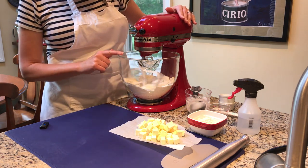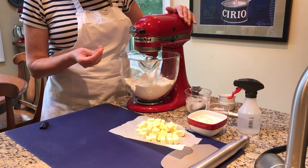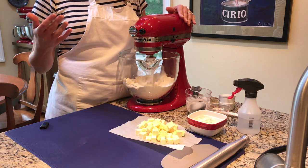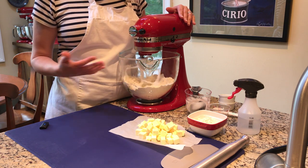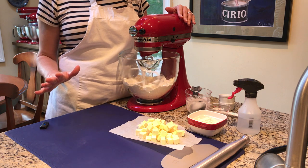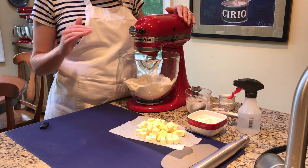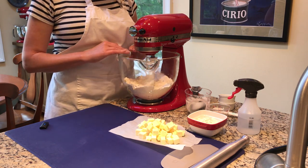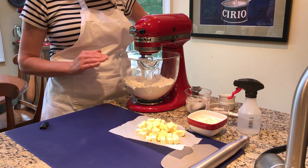I'm mixing on low and I want a sandy texture. I really like using a stand mixer for pie crust, especially if you're a beginner, because it takes a little longer, which gives you more control. You can totally make the recipe by hand or in a food processor, but I like the control a stand mixer gives you — it's slower and you can see very well how the process is going.